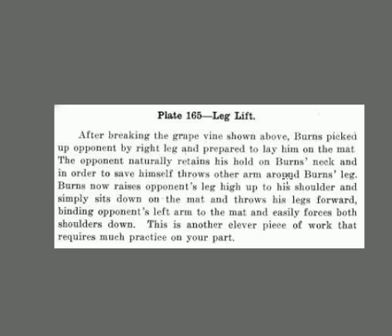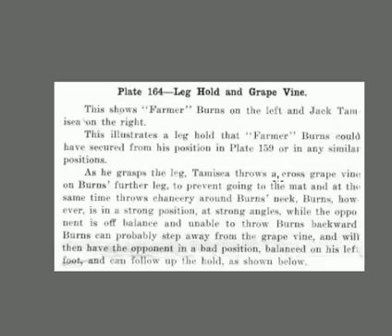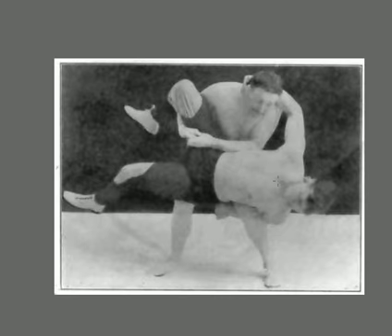After breaking the grapevine, Burns picks his opponent up and prepares to lay him on the mat — but in the street, you don't lay him on the mat, you smash him. The opponent naturally retains his hold on the neck to save himself. Burns now raises his leg high to his shoulder, sits down, and throws his legs forward, binding the left arm and easily forcing the shoulders. In the street, you would drive over forward and smash his head into the ground, breaking his neck. And because the guy's arm is still behind Burns' leg, when he falls down he can trap the arm too. This requires much practice to learn.